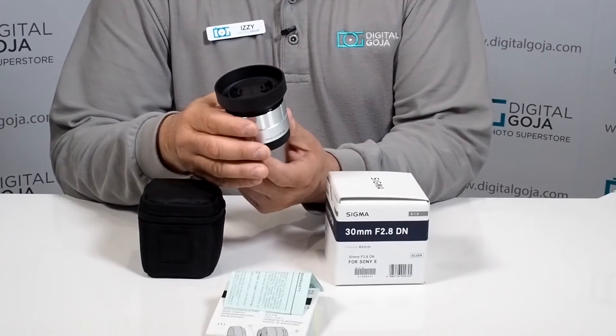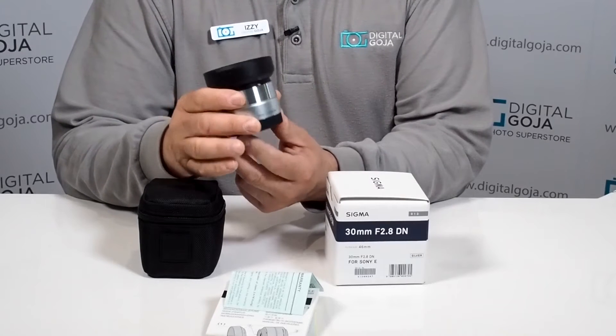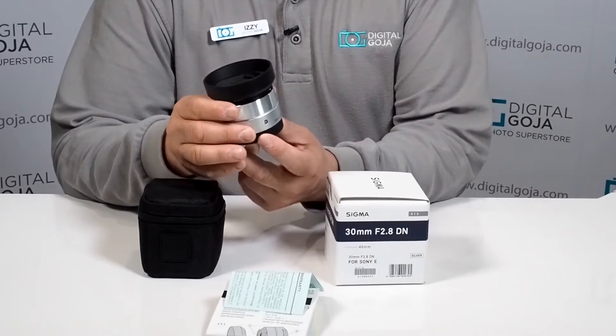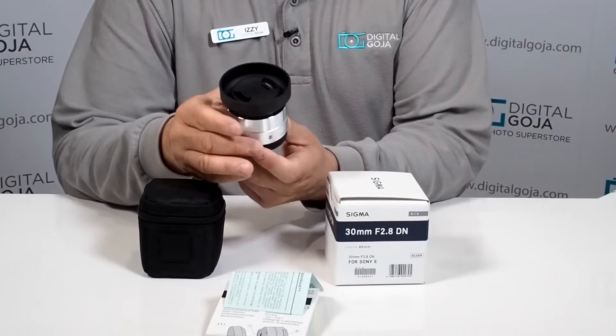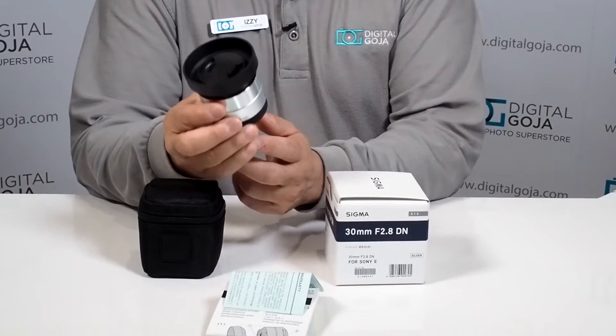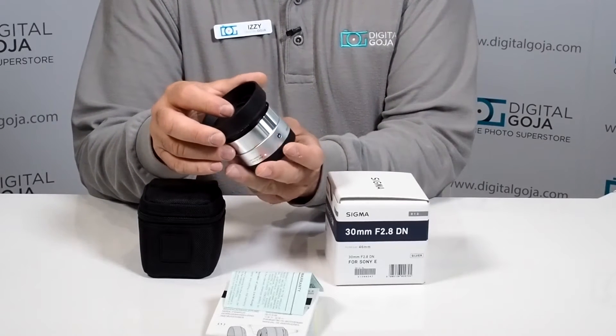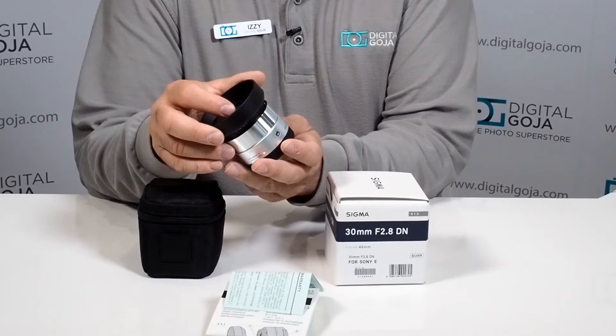This is a great standard length prime lens for our E-series mount Sony cameras like the Sony A5000, A6000, and NEX's. This will give you the same perspective in 35mm as a 45mm lens, but the beauty of it is that it has a fixed f2.8 fast aperture.